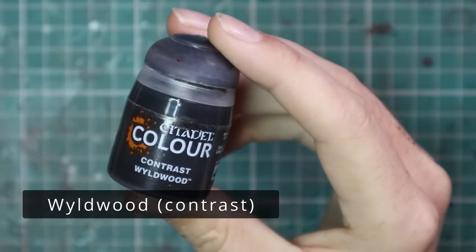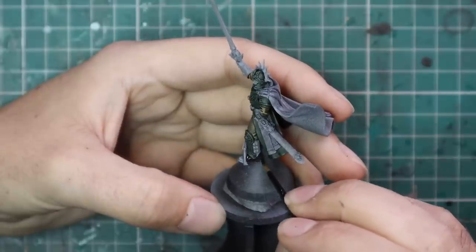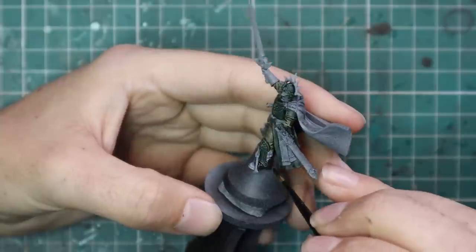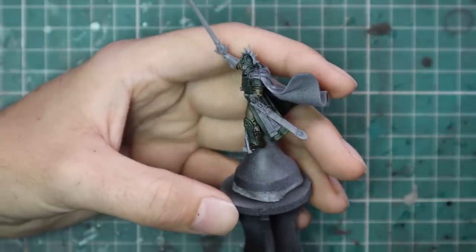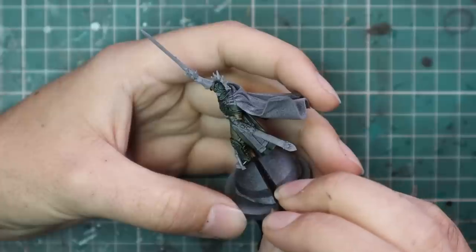After that we're going to jump over to Wildwood — this is a brown — and all we're going to do with this is the boots, some of the belts around his waist, and his gloves. One of his gloves is on the model himself; the other is attached to the reins on the horse, so don't forget that when you're painting. There is just a floating hand — don't miss it, which I nearly did.